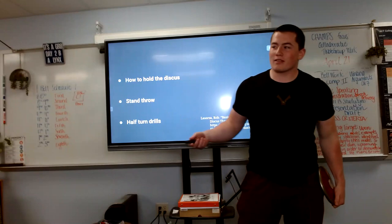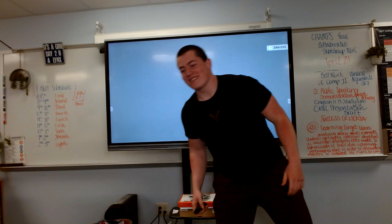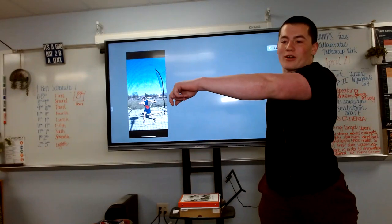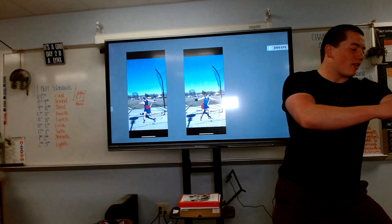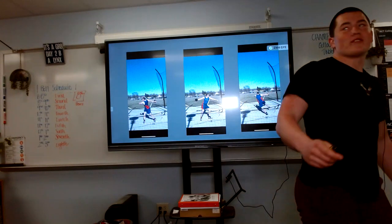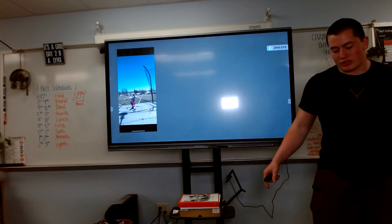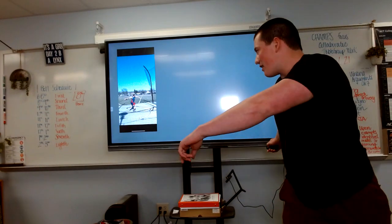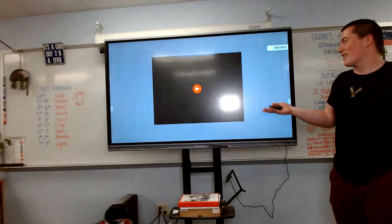Now that we know the basics of the discus throw, let's look at one of my actual competition throws. What I did first was swing back into position for a full throw. Then I opened my left leg, making sure that my left arm doesn't beat my left knee. Then I switched, put all my weight on the left, and entered the middle of the circle. I then jumped in, did basically a half turn where you switch onto your right leg, got stacked like a stand throw, pushed up, and then released. This is what my throw looked like in an actual competition.